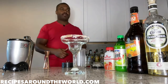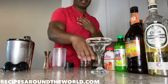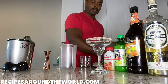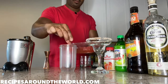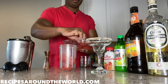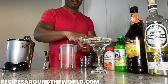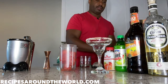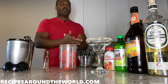Alright, so first I'm going to put my salted glass aside and put my blender front and center. I'm going to add the watermelon cubes — three or four, usually people say a cup full. Let's add another one just for good measure; I really want that watermelon flavor to come through.